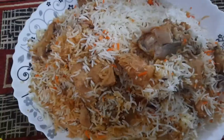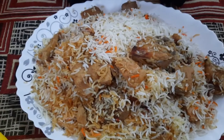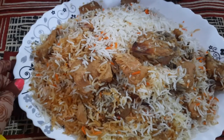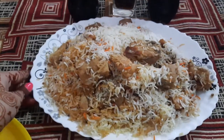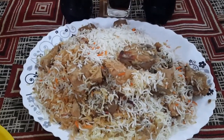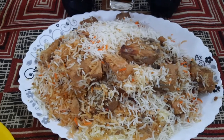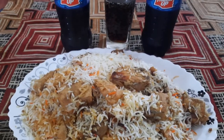Assalamu alaikum and welcome to my channel, Daisy Mama's Kitchen. First of all, happy Bakrid to everyone — be blessed! So today I'm going to make akhni chicken biryani, a special Bakrid special. It's too tasty; I think you should try this recipe. Now let's see how to make it.